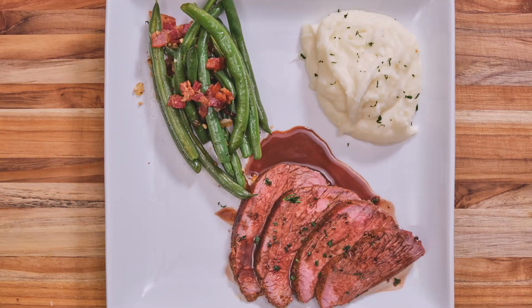What's up everybody? I'm Blevins Robinson with West Coast Cajun Cuisine. Today's video: smoked tri-tip with a red wine reduction sauce.